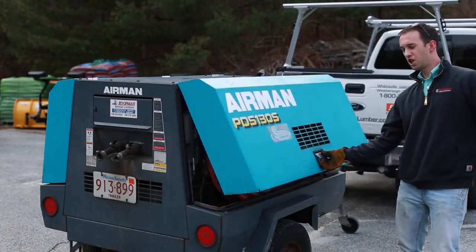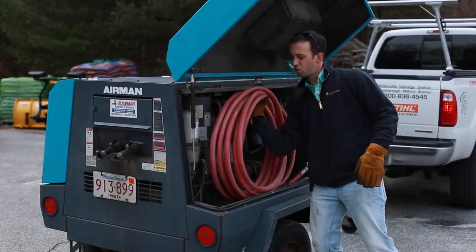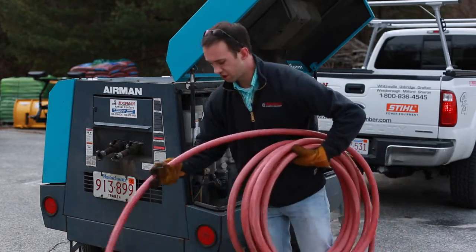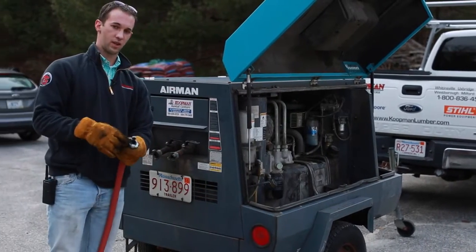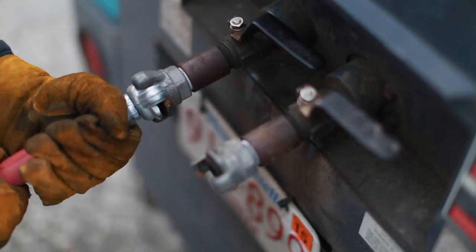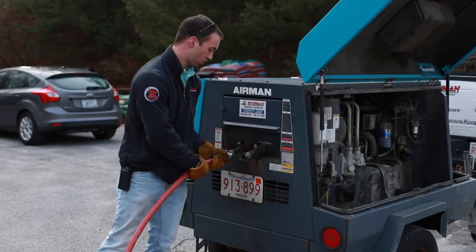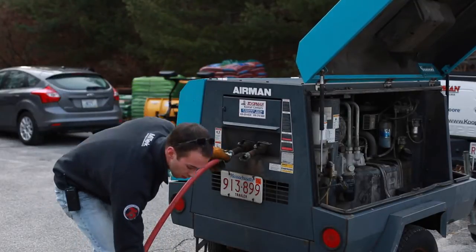The airlines for this machine are stored on board and are available for rental with the machine if you need them. On the ends is what they call a Chicago fitting, which is a twist lock with a gasket in the middle. It's a firm push and then a quarter twist to lock it into position. Same thing on the other end.